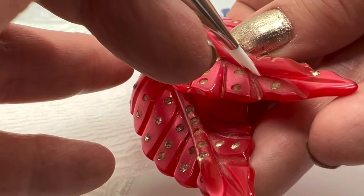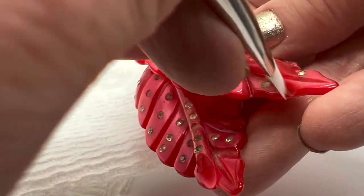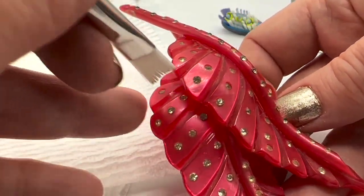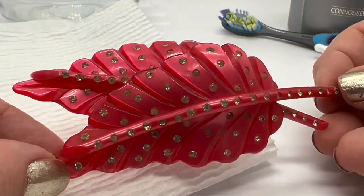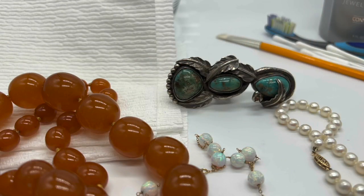Careful not to touch any of the rhinestones — just water, nice and easy — and my brush isn't that wet. That's how I would do this one. I love this brooch by the way — isn't it great? Such a pretty piece.